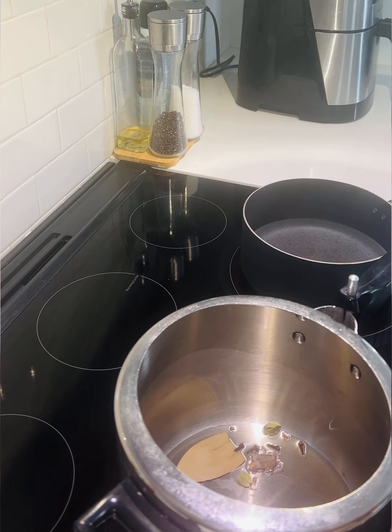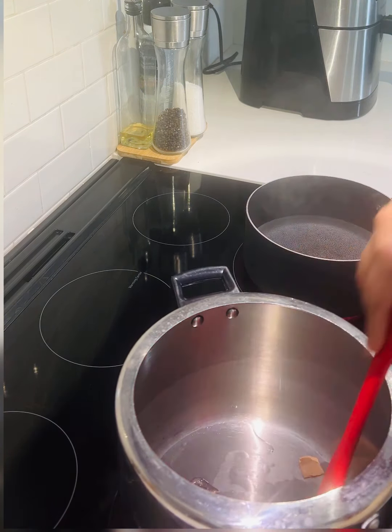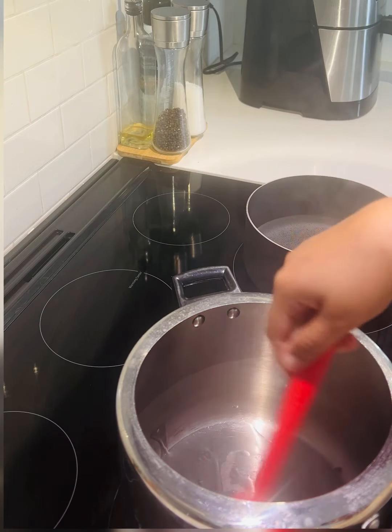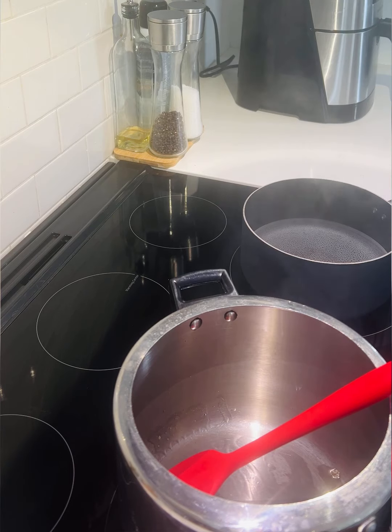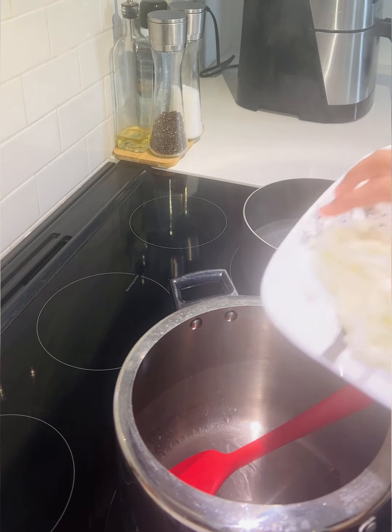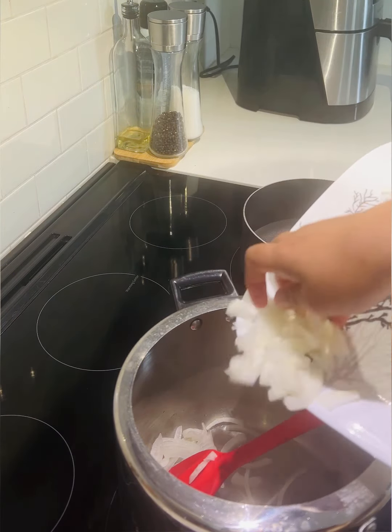Now we are going to cook the rice. Let's try some of the rice and cook it in a bit. After the rice is better it has to be a bit cooked.